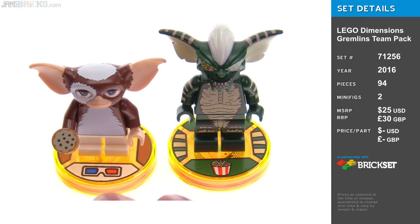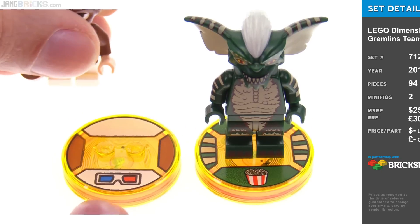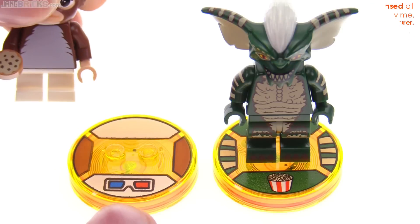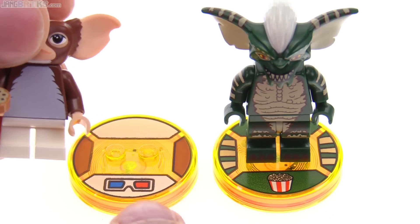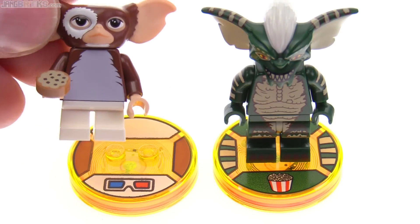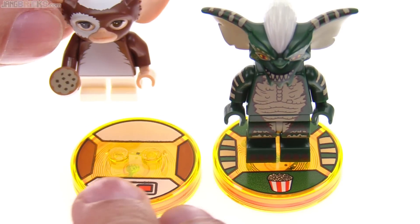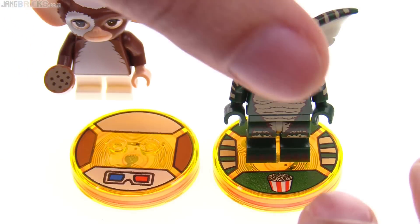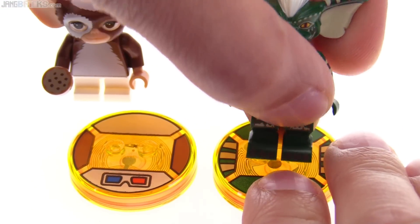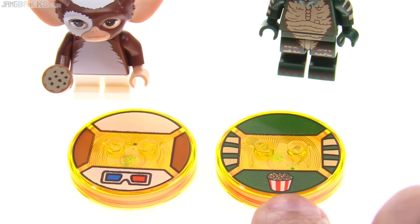Looking at the toy tags for the main figures, Gizmo gets one that doesn't have the best quality of print on it. It's not that recognizable to me overall. The 3D glasses make sense, but if you're lining these up, you're going to want to visually key off the colors that match Gizmo. Whereas the one for Stripe — obviously you've got the stripes on there and the color, which is a lot more recognizable.